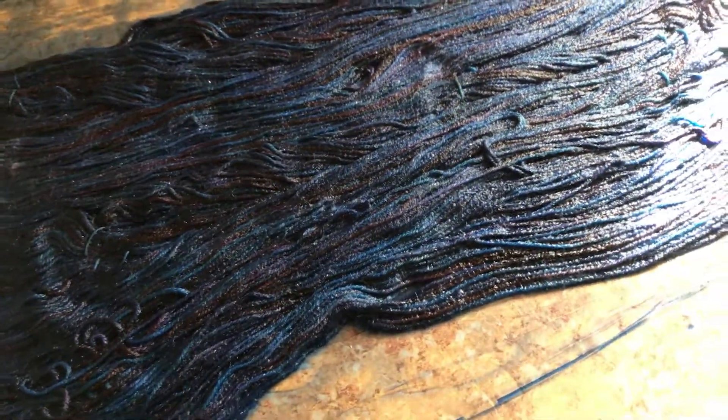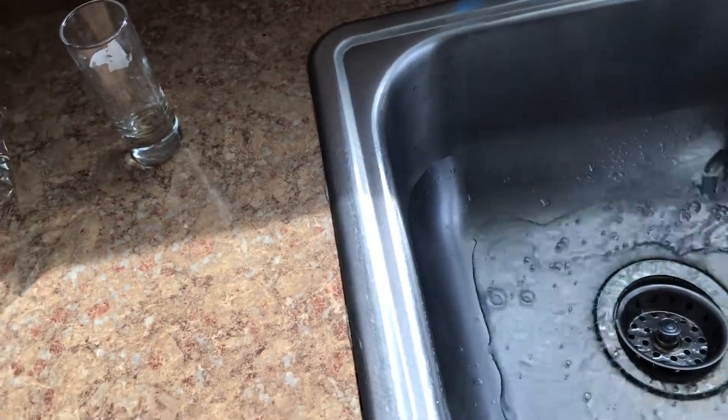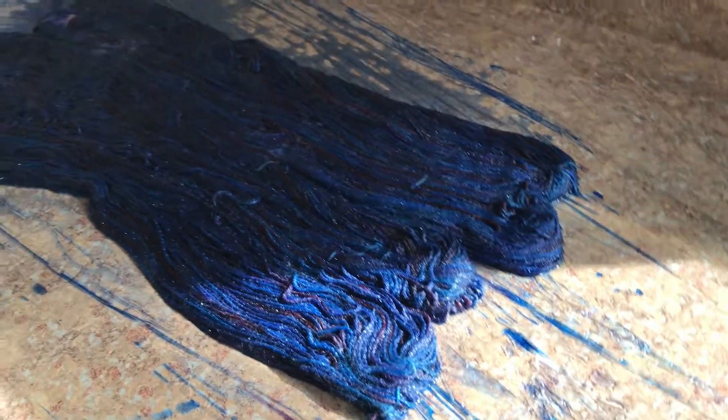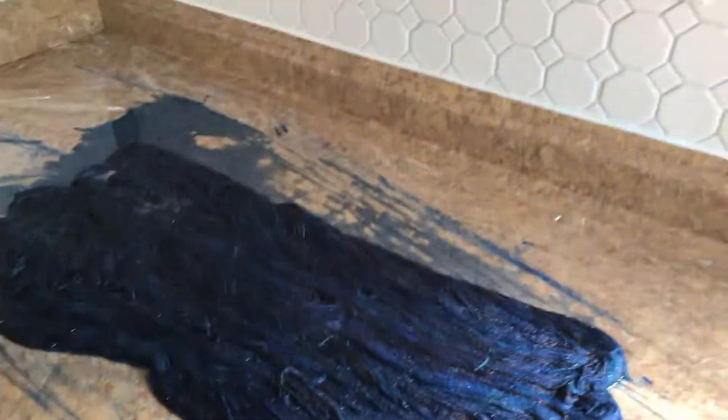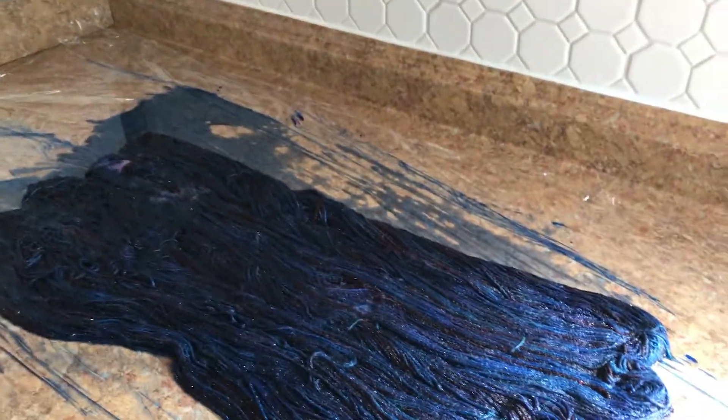If you've ever gone to your local yarn shop and taken a dyeing class there, they probably did it with Wilton cake dyes, which is totally doable. They probably microwaved it rather than steamed it in a pot of water. That is also an option — it doesn't give it a complete dye, it more stains the yarn. That's the better word for it — it stains the yarn. So instead of pulling out the big pot, with professional dyes and hand-painting like this, you can place it in the microwave. I'm going to cheat today and use the microwave since Gus needs my attention.